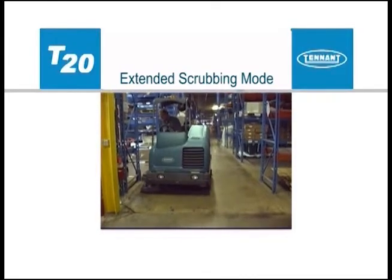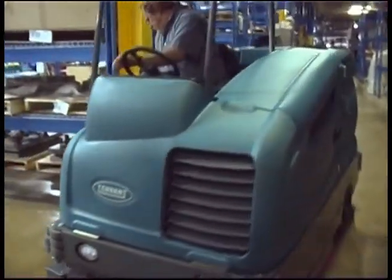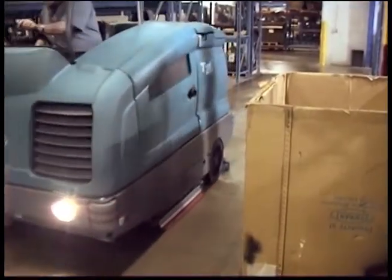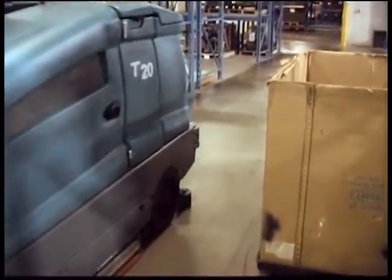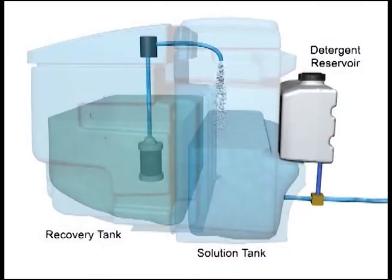The extended scrub or ES mode provides an economical method for scrubbing floors. The ES system recycles recovered solution from the recovery tank through a filtration system and transfers it back into the solution tank for reuse. As the solution is reused, detergent is injected into the solution to maintain a consistent concentration and improve cleaning ability.